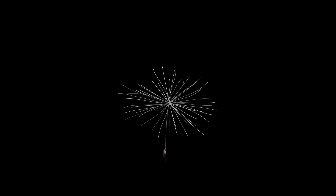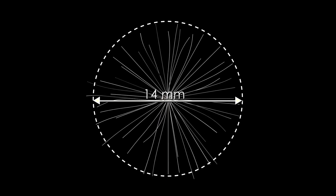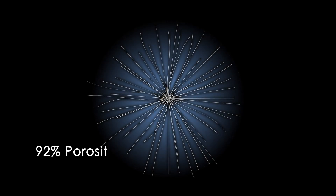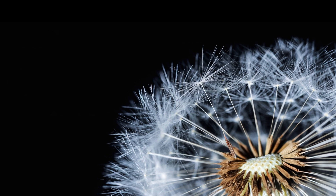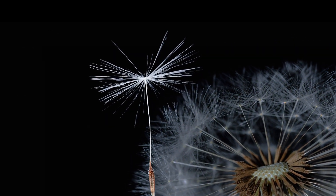Simulation models demonstrate that in a biological structure this small, the finely-tuned airflow required for flight is the product of circular geometry with 92% open space and 100 thread-like filaments. Not surprisingly, that's the blueprint for the pappus of a typical dandelion seed.